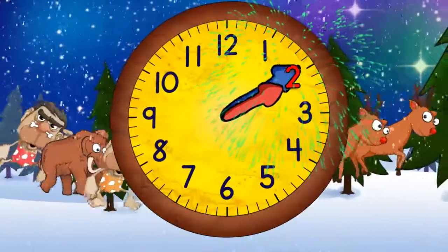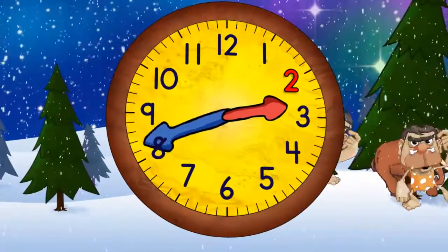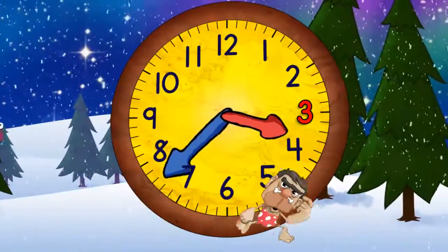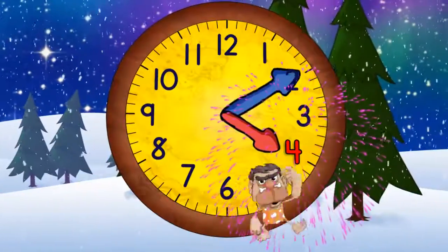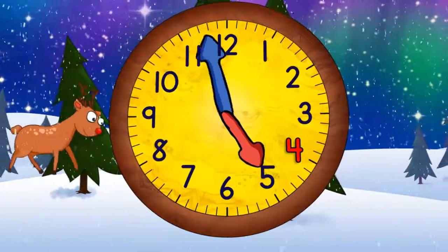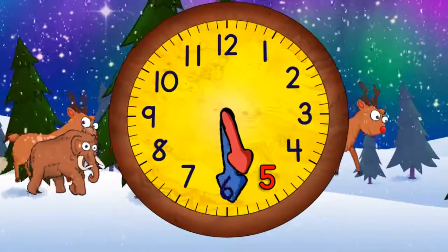Now it's two o'clock. When the minute hand points straight down it will be two thirty. Now it's three o'clock, and in a moment it will be three thirty. And now coming to the top again it'll be four o'clock, and then four thirty, and then five o'clock, and then five thirty.